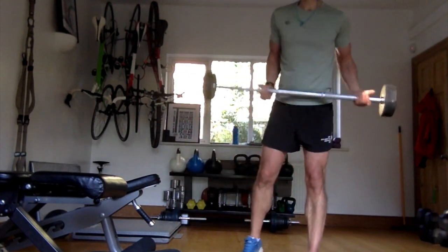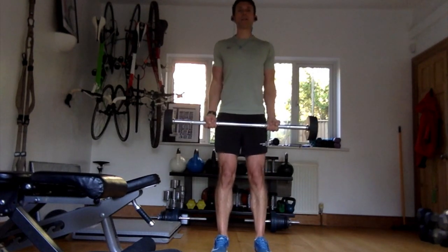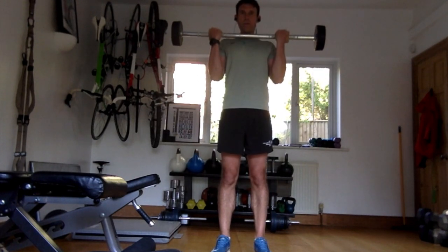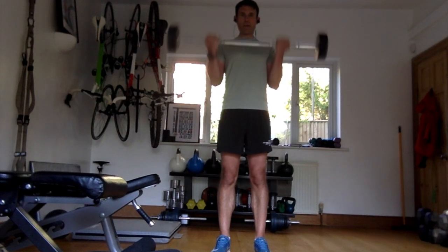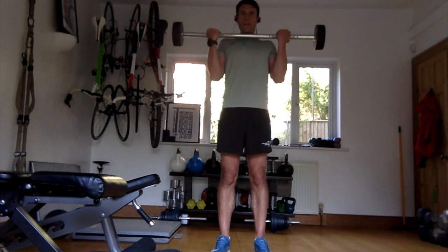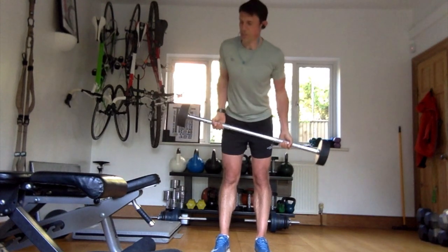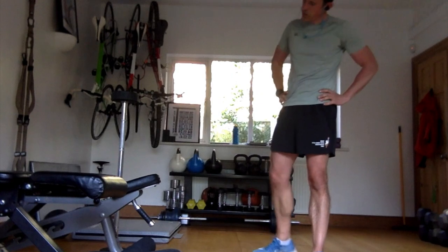I hope I haven't bitten off more than I can chew. Face on again, shoulder width apart, knees soft. One, two, three, four, five, six, seven, eight, nine, ten, eleven, twelve. Good, three sets done, beautiful. Biceps done. Your next set will be push-ups.